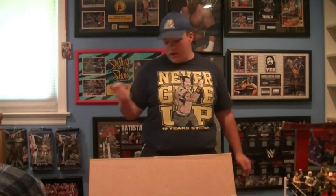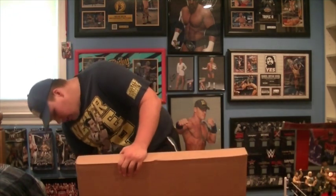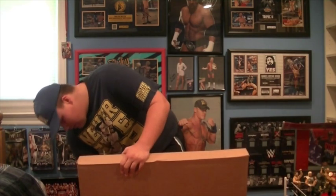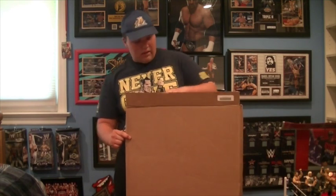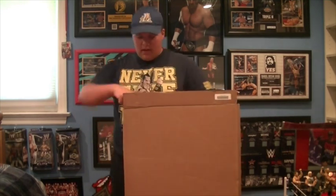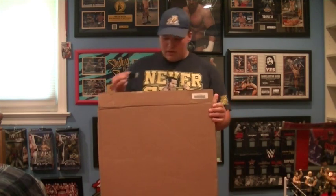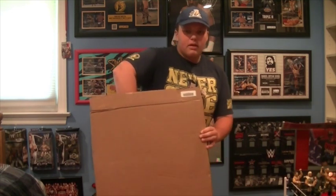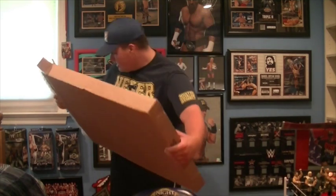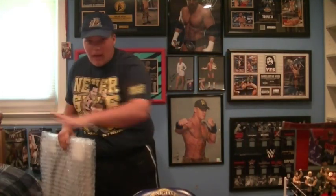Let me stop rambling and get into this unboxing. I got my knife right here, hopefully it doesn't take as long as the last unboxing where I had to speed up the video. Let me just try to slice this open. Oh, this one's gonna be easy — I like it. There we go, just put the knife back. It'll be a nice easy unboxing.